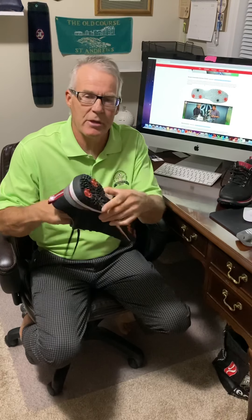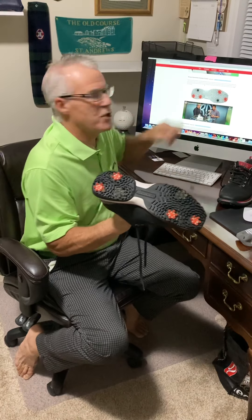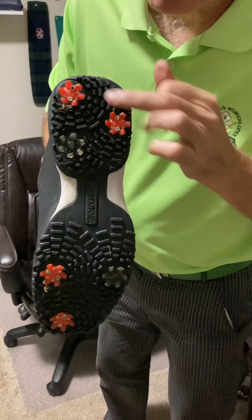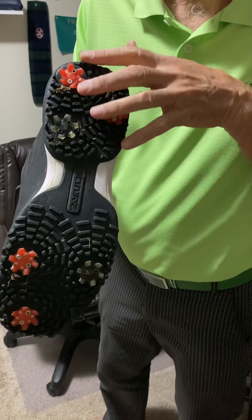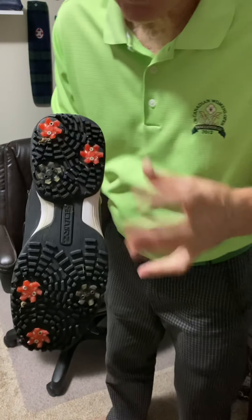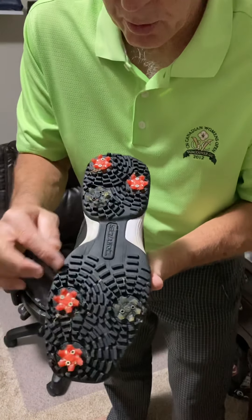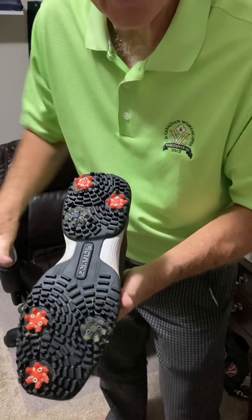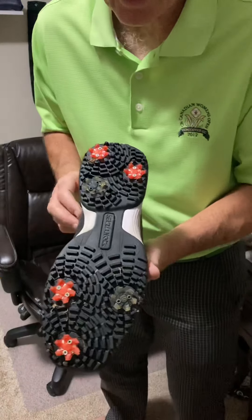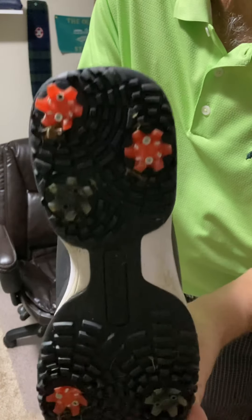First, the shoes. So when we look at the bottom of the shoe, I believe it's called the Torque Generation System. It's all about the positioning of the spikes, and the highlighted red ones are the ones that are giving you greater stability to the ground. And then they have all this extra traction bars and sort of concentric circles, which help you to stay grounded when you're in that turning motion.